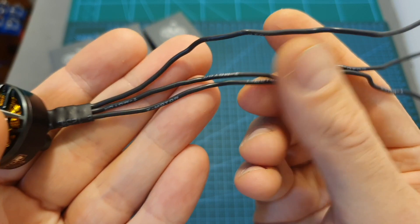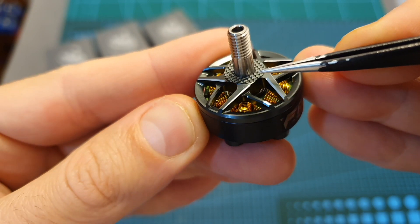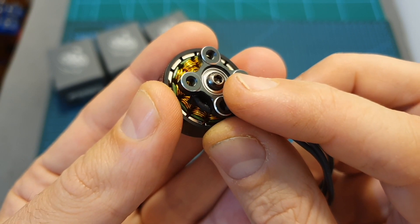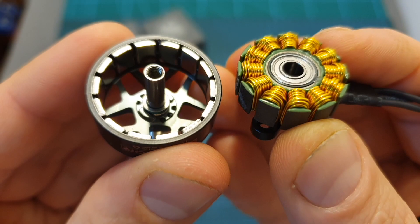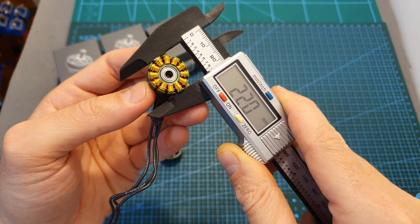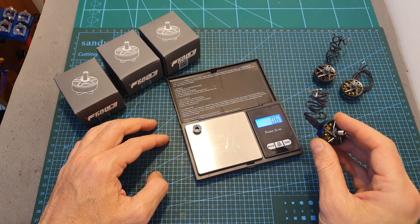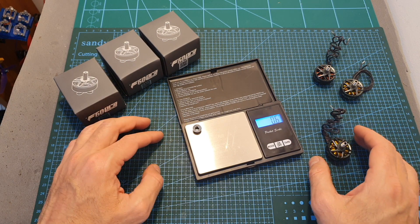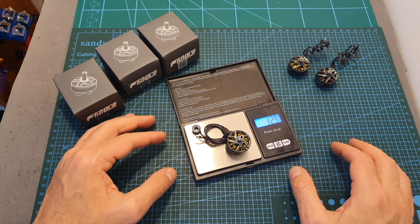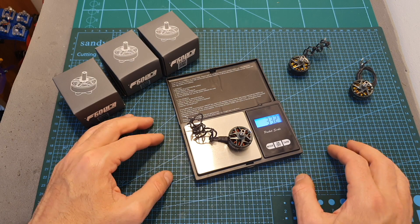In terms of specs, these motors are using 15cm long 20 gauge motor wires. On the top side of the motor bell, you can find a grid pattern for the propellers. The motor bell is secured using a 4mm M3 screw. The motor shaft is hollow. The diameter of the stator is 22mm and its height is 6.5mm. Including the full length of the motor wires and the motor nut which weighs 0.6 grams: the 2550kV version weighs 33.1 grams, the 1950kV version weighs 32.9 grams, and the 1750kV version weighs 33.2 grams.